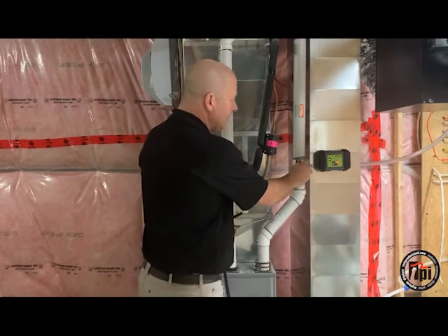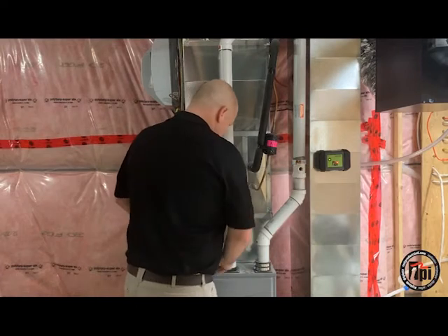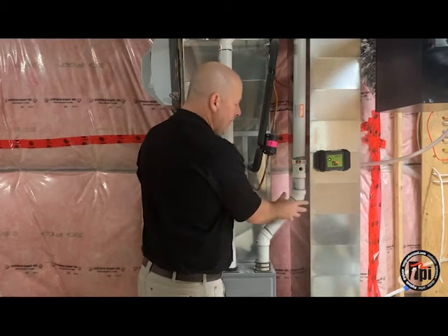Now what we have on this installation is a test port. That's probably the best way to do a test. These are approved — they're manufactured by the same people that make the venting.